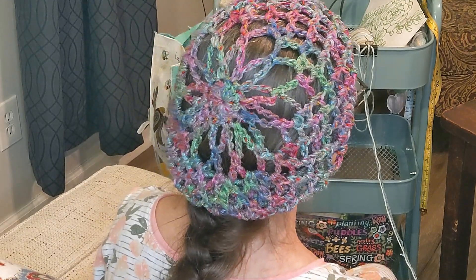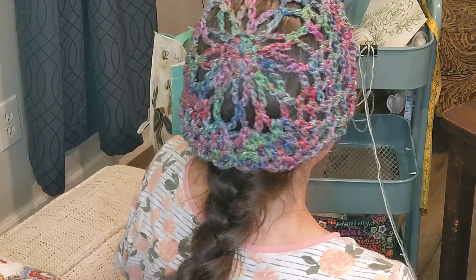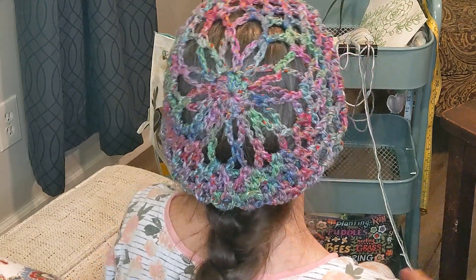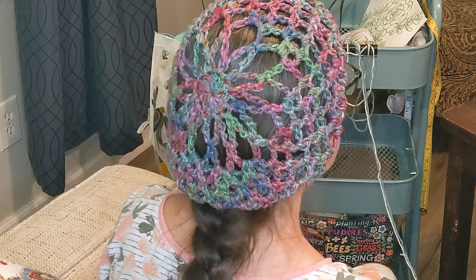I crocheted a couple — they went quickly and they turned out as nice as I hoped they would. I really like this one a lot, and I have the same style in several colors and I'm making a few more.